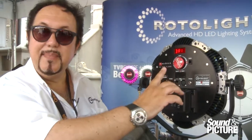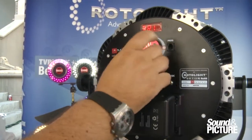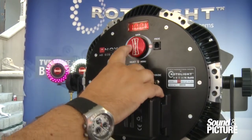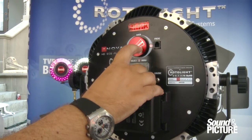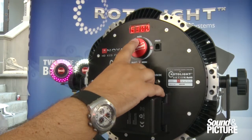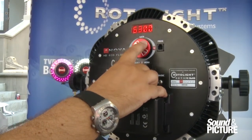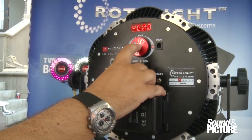I'm Rod Gammons, the inventor of Rotolite. Looking at the back of the ANOVA, this is the control interface — very similar to an iPhone or iPad. You click into brightness and go up or down in ones, or press and hold to go quickly up or down in tens. Same thing with color temperature: you can dial in the exact color temperature in tens of Kelvin, and press and hold to go all the way from 3,150 to 6,300 in less than one turn of the dial.